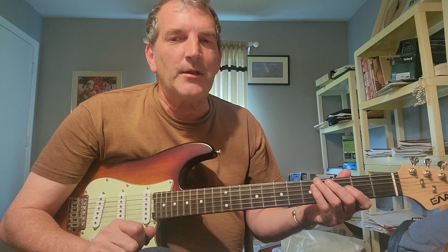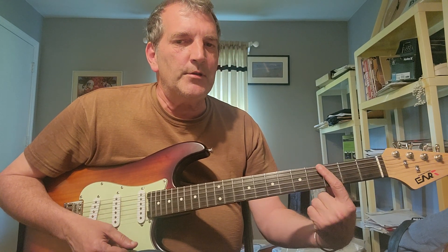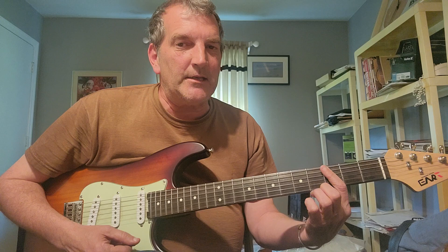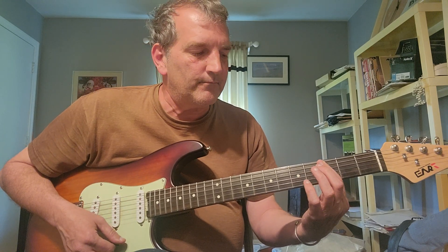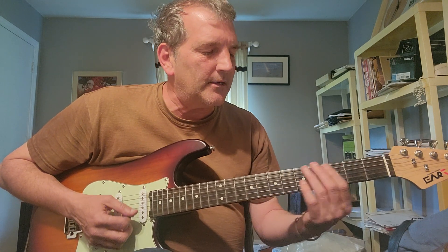Please hit subscribe, like, and comment — I'd appreciate your support of the channel. Alright, this shouldn't be too hard. The first chord: we're using just our first finger to bar at the third fret, playing five strings — we're not going to play the low E. That gives us a G minor 7 over C.